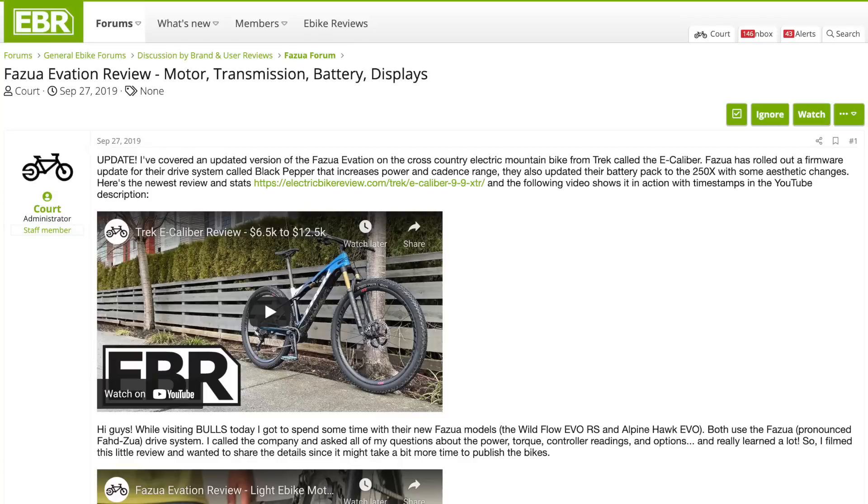I hope that helps you guys out. I'll see you back at the site for more reviews and the forums where I'm going to post this video and you can chime in with your thoughts. And if you have an older Fatsua-powered e-bike like some of the Bulls ones I've reviewed in the past, maybe you can upgrade the software and get access to this higher RPM support and higher output.